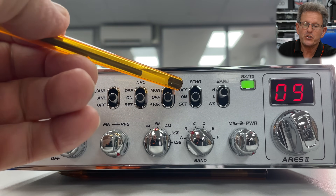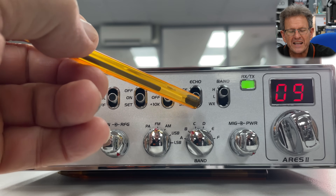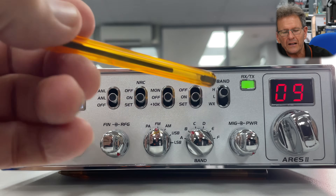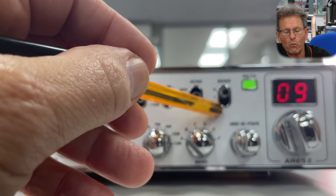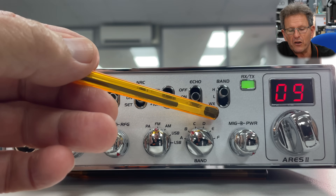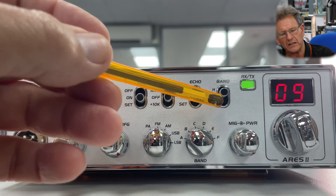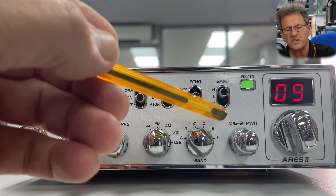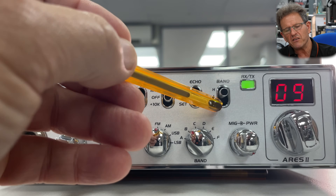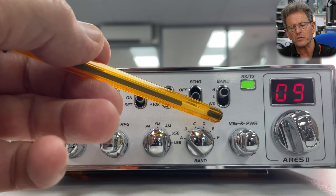You've got echo which you can adjust. It would be interesting if anyone uses that on 10 meters — I'd probably suggest you don't. You have the weather channel which you can set between 150 megahertz and 170 megahertz — again not particularly useful in the UK, but still nice to have. You've got your two high and low bands, which are just shifts for you to shift off the preset programming frequencies.